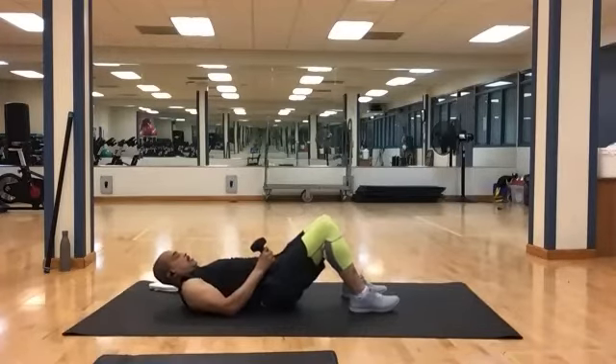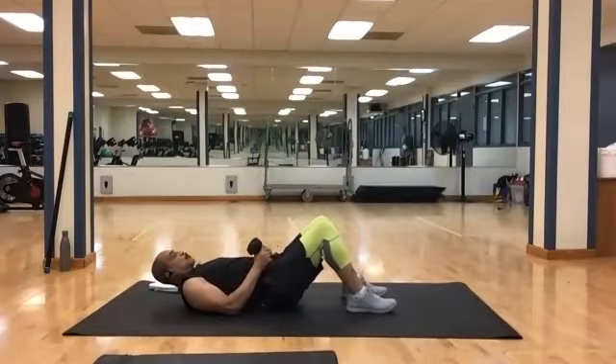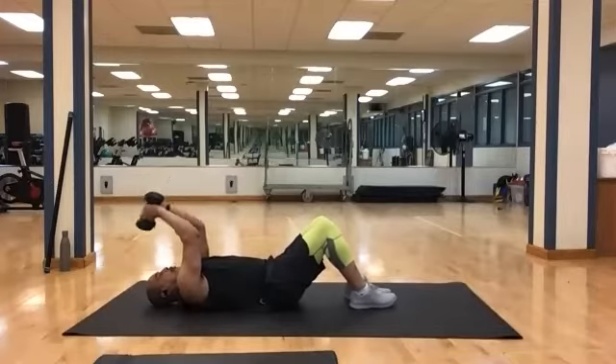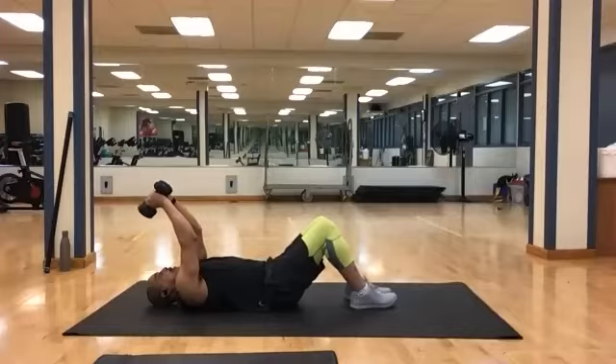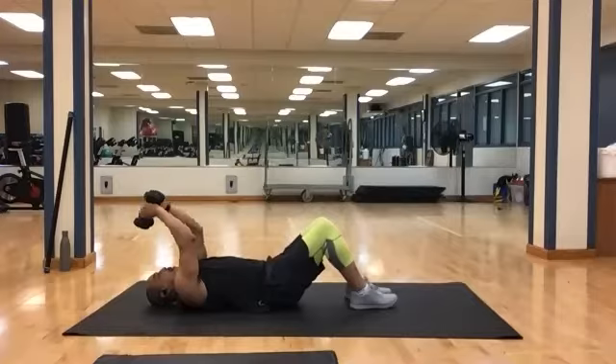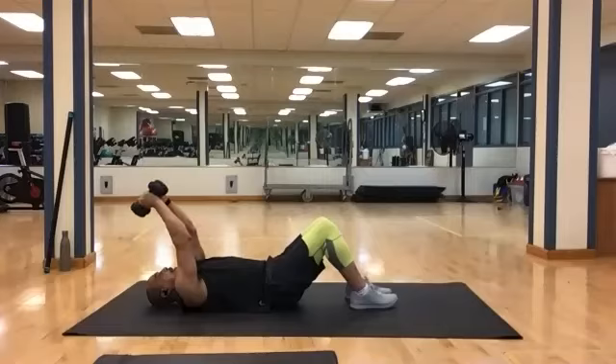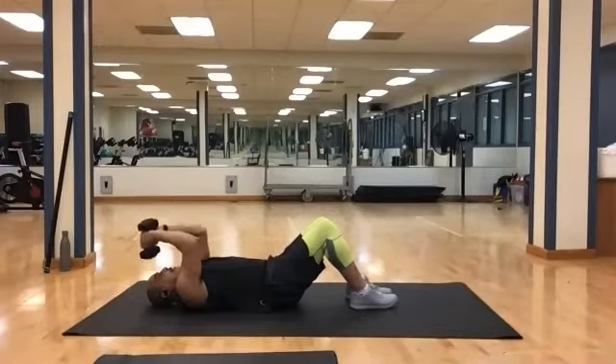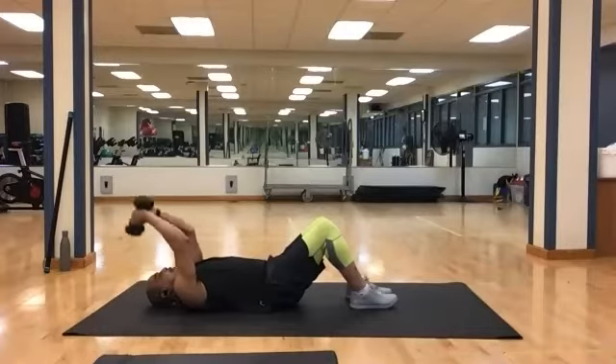Grab your other heavy. Bring them up. From here you're going to do skull crushers — just bend at the elbow, bring it right down to your forehead and back up. 10 total. And 1, 2, 3, 4, 5, 6, 7, 8, 9, and 10. Rest.